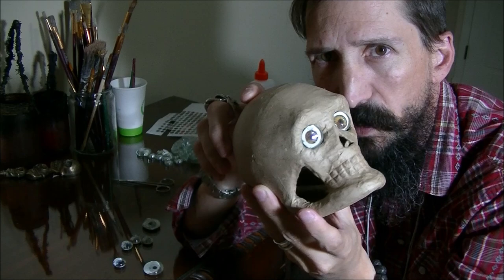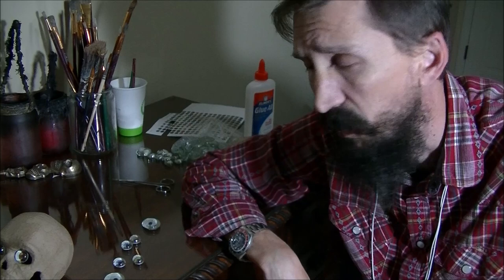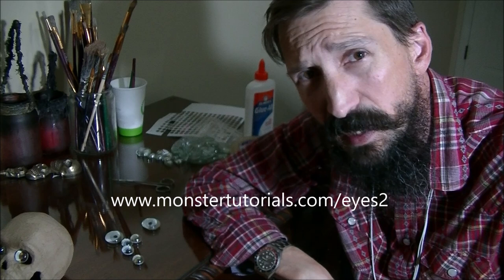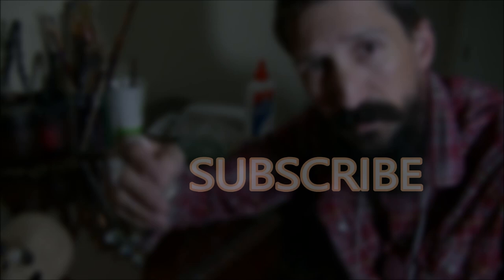So there you have it — your follow me eyes. This guy is always going to be looking at you no matter what angle, which makes for a really cool and creepy element for all your Halloween props. As always, if you have any questions about the materials or the steps, or want to see further pictures, visit our website monstertutorials.com/eyes2. If you like this tutorial, give it a thumbs up, subscribe to our channel, and I'll see you next time — cheers!